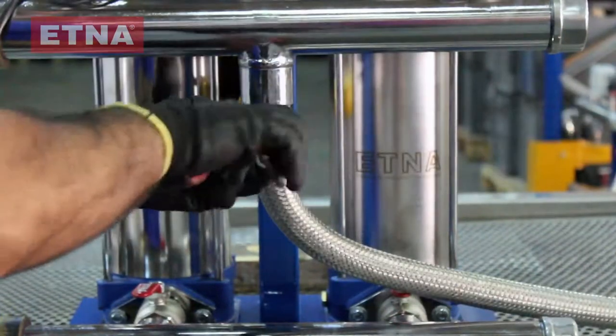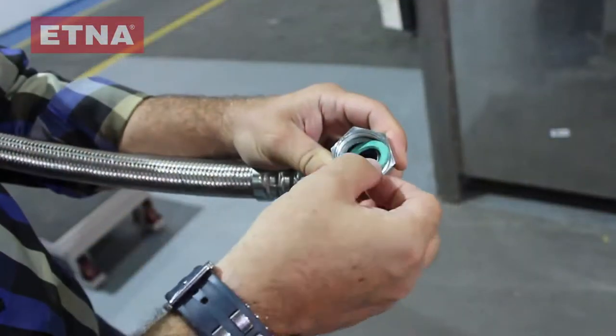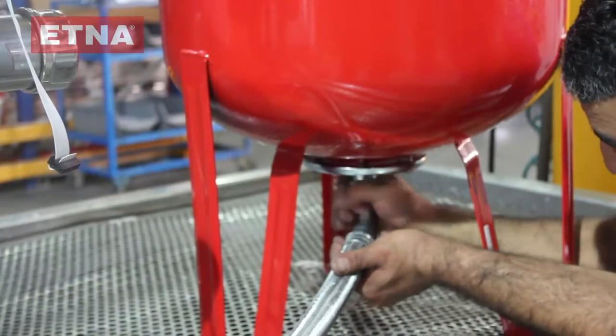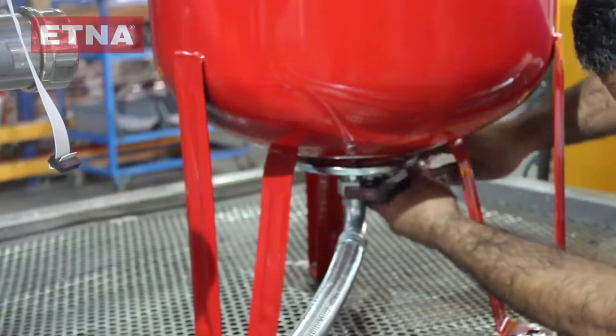Connect one end of the flexible hose to the inlet port on the delivery manifold of the booster. Connect the other end under the expansion tank by putting the gasket in place and tighten it.